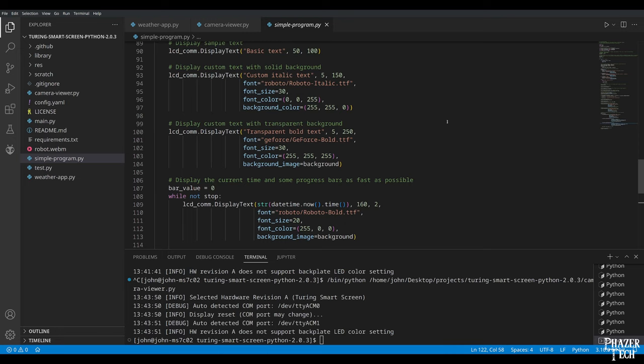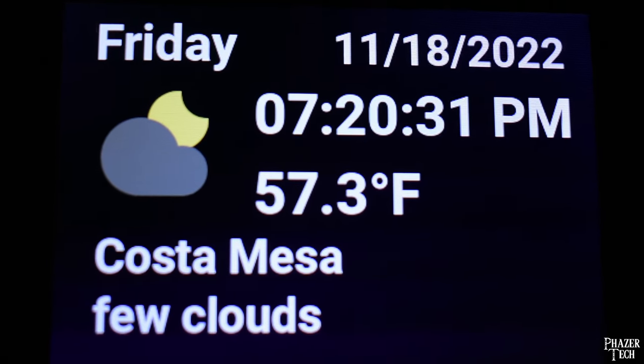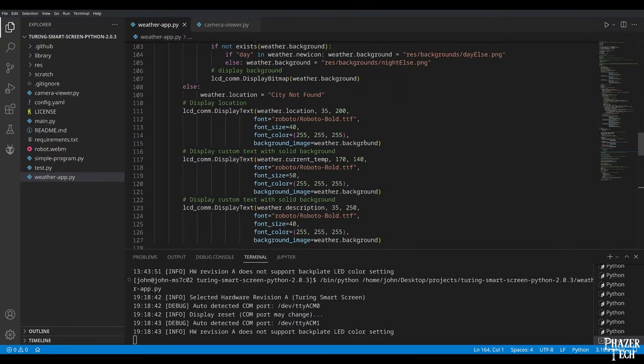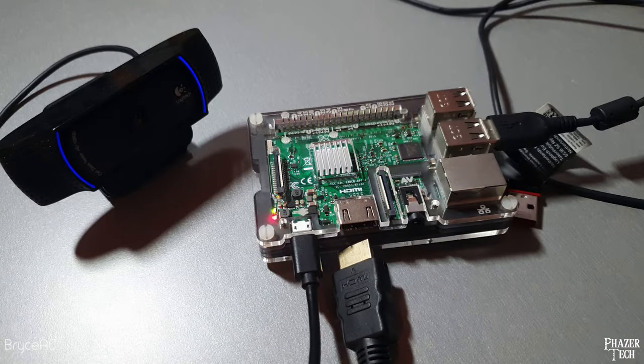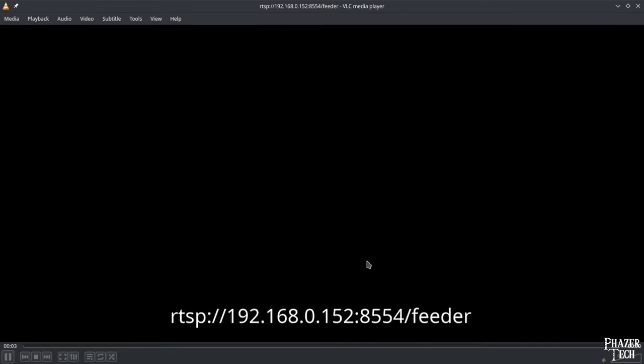The library is pretty straightforward and easy to grasp if you have some experience with Python. It only took me several hours to finish this clock and weather app that automatically detects your location and updates the weather in real time. I created the background images in GIMP and used a few other Python packages to grab the weather data. I uploaded the code to GitHub — link in the description. It might be a nice addition on your desk, and it's a perfect fit for a Raspberry Pi as well.